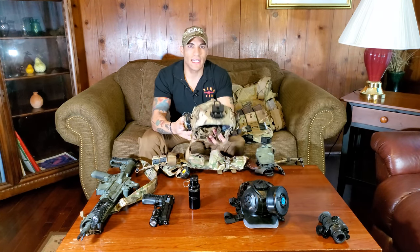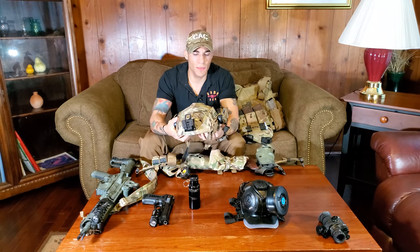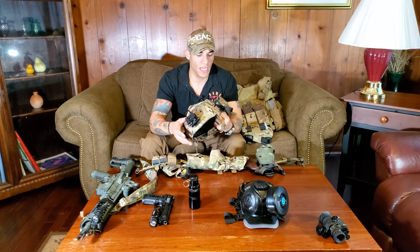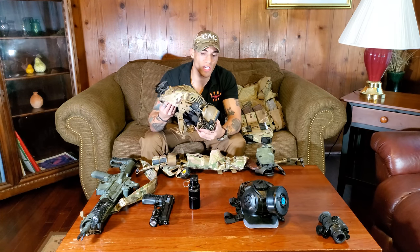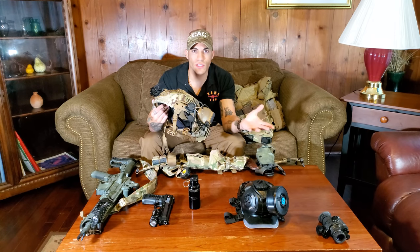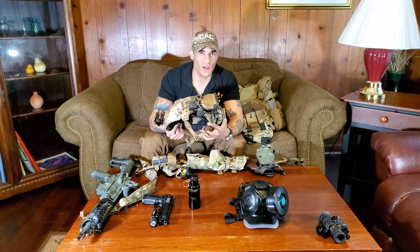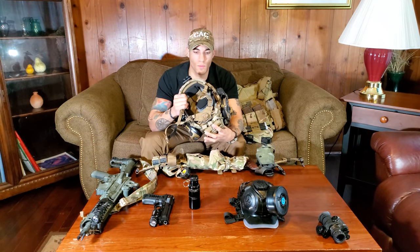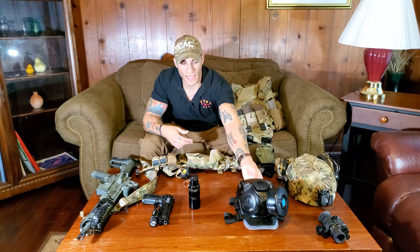For the helmet — this is a bump helmet, just a polymer helmet for mounting hearing protection and night vision. It's not a ballistic helmet; I have a ballistic helmet separately. I have Peltor electronic hearing protection on the helmet mounts. Electronic hearing protection is great for distinguishing voices or footsteps, and it protects your ears when you fire or throw a flashbang. You don't need Peltors specifically — I started with cheap Walkers and they were great. Get whatever fits your needs.